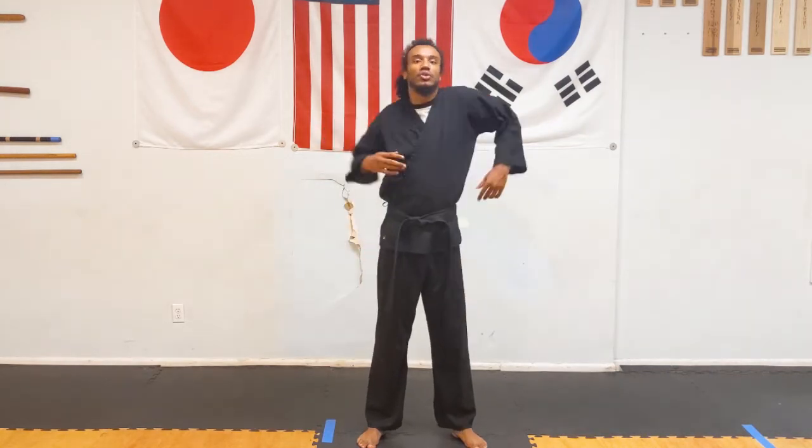Then loosen up the shoulders, then the arms, loosen up the upper part of the body, then the lower part of the body, one leg and then the other leg.